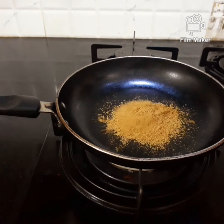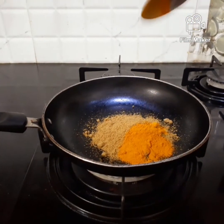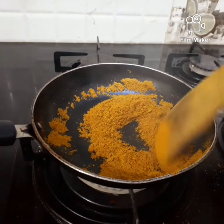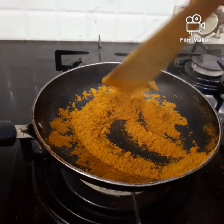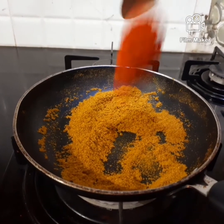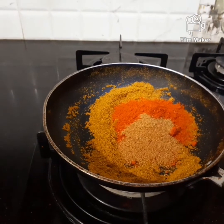2 teaspoons, 1 teaspoon, 2 teaspoons, 1 teaspoon, 1 teaspoon, 2 teaspoons, 1 teaspoon.